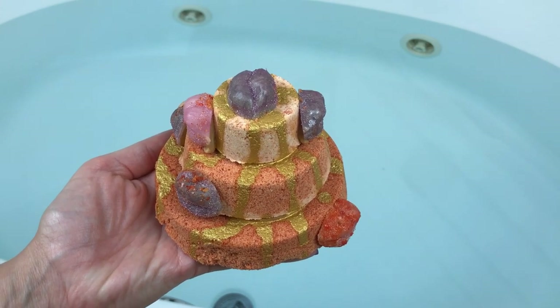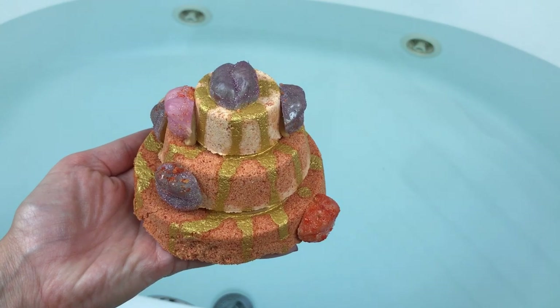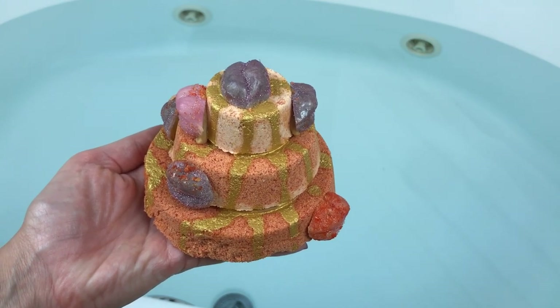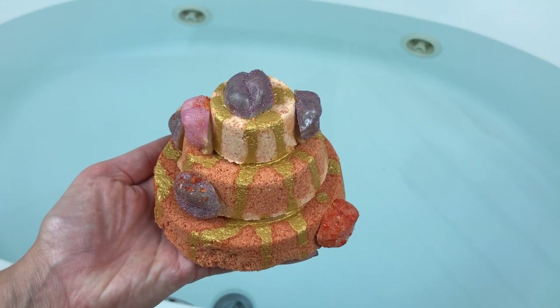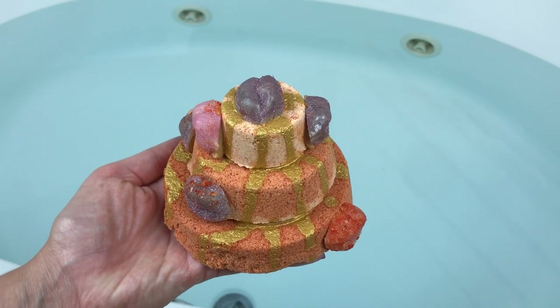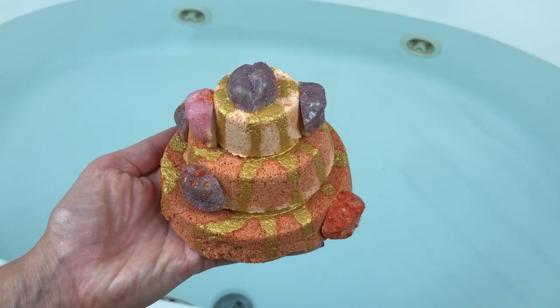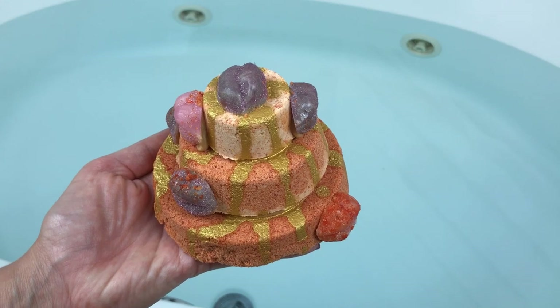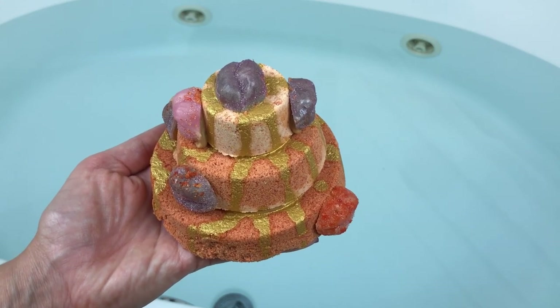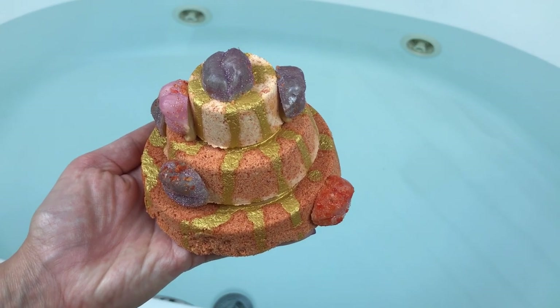I'm going to hurry up and get it in the water — this is so big. If you guys order one of these, she custom makes these so you can order them on her site in the color that you want and definitely the scent you want. You can customize them, which is really cool. This one is in peach — she made it for me in peach because I love peach, which was really sweet.